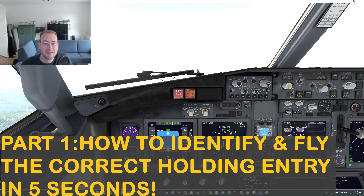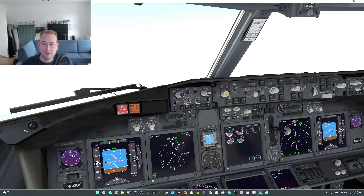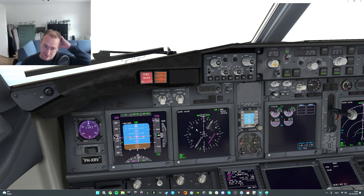Good morning, good afternoon, or good evening and welcome to a series about holding patterns. My name is Dennis, also known as Pilot Hoy. I'm a real-life 737 First Officer and I'm going to make a series about how to identify the proper holding procedure and how to fly a proper holding. For that I'm using a 737 simulation using the ROSE mode, or the HSI only.